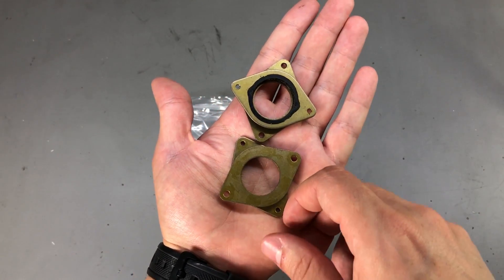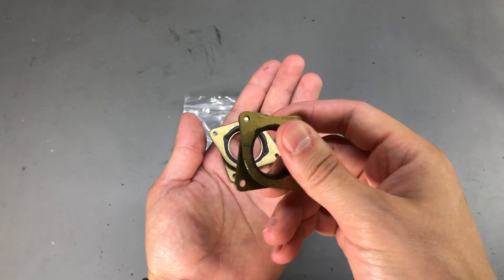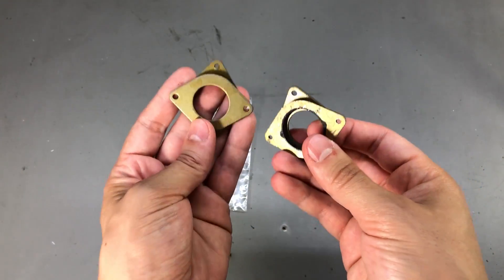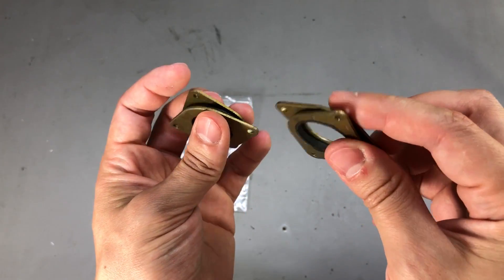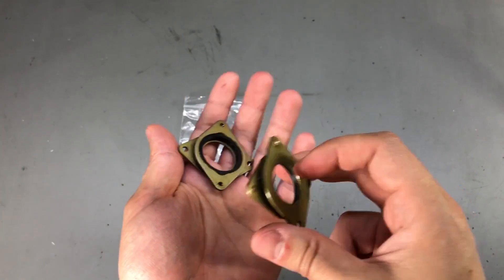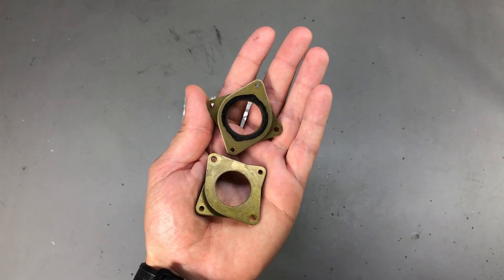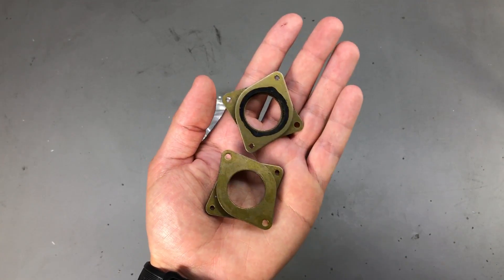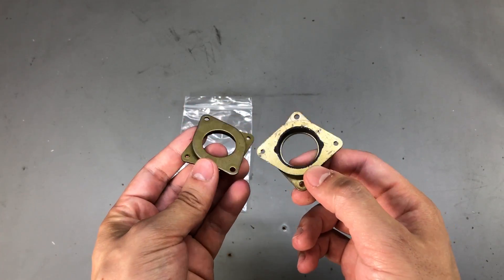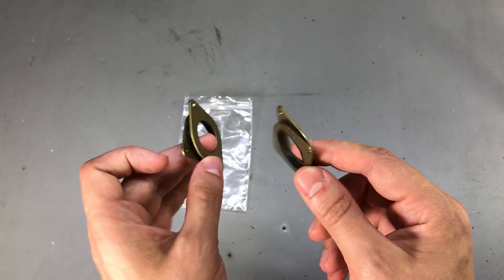I got a couple of NEMA 17 stepper motor vibration dampers and I plan to install these on my Creality CR10 3D printer to see if they make a difference in the noise the motors are putting out, which I think is amplified by the whole aluminium structure. These were about $8 with free shipping, and I think it's worth it if they really do make the printer more quiet. I've been reading a lot of positive reviews on the forums, so they will get installed soon.